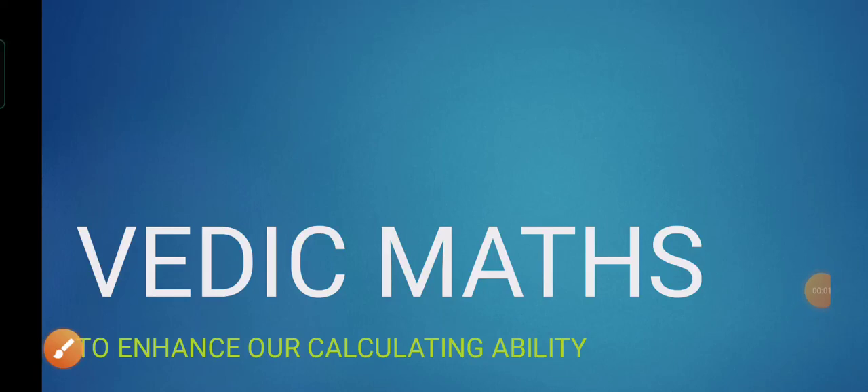Good morning children. As you know, we are doing Vedic mathematics nowadays and we are learning different tricks to enhance our calculation.